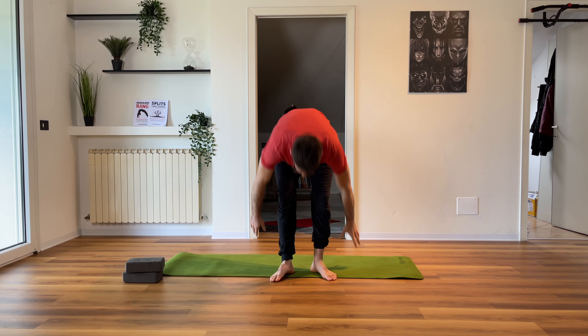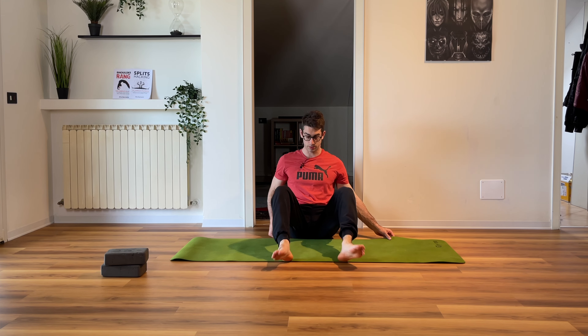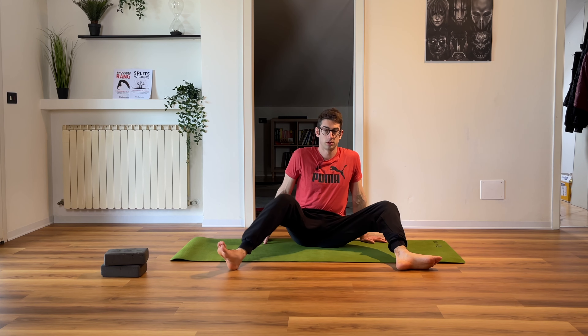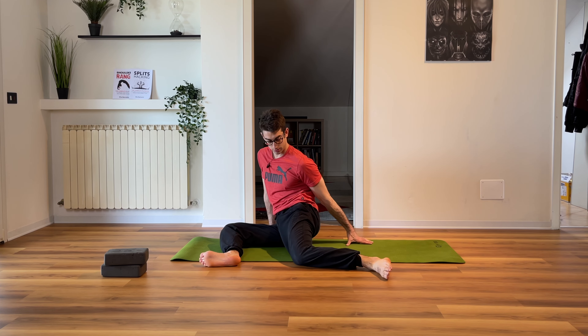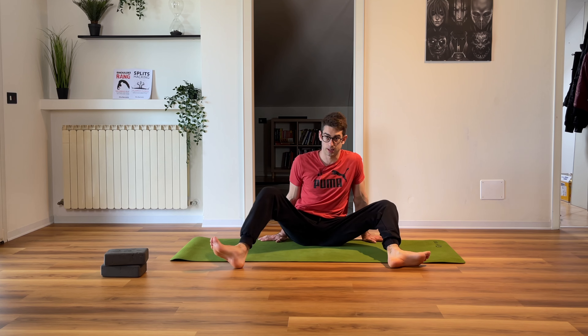Alright, we do want to start our warm-up routine on the floor. A 90-90 stretch position — you sit down on the floor with a 90-degree angle on your legs. This is the only thing we're going to be doing on the floor today for the warm-up. And you change sides — exactly like that.